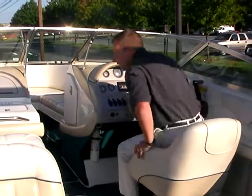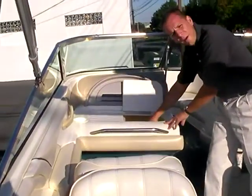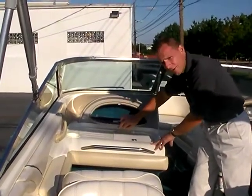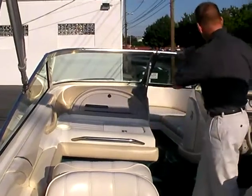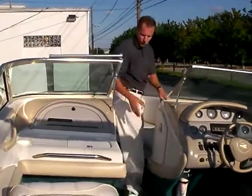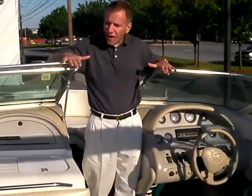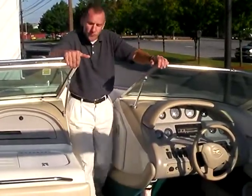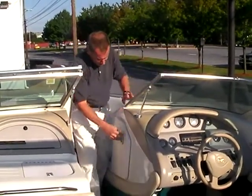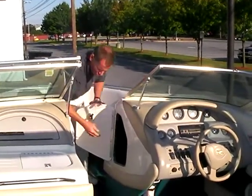On the port side there's a built-in ice chest — a 12-pack with lots of ice would easily fit inside here. There's a glove box right here as well. Plenty of room to walk through. You get an idea of the depth when you see this — see how high this is. Very deep inside here.